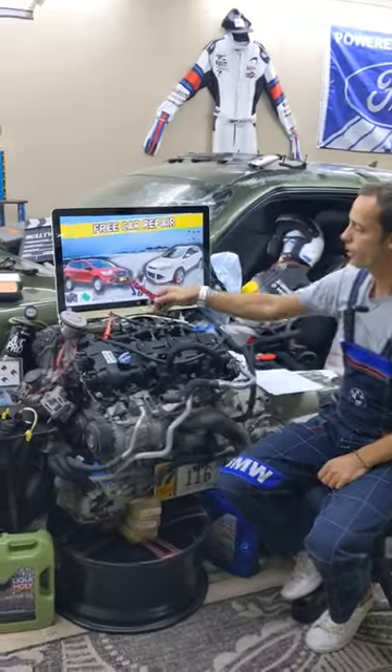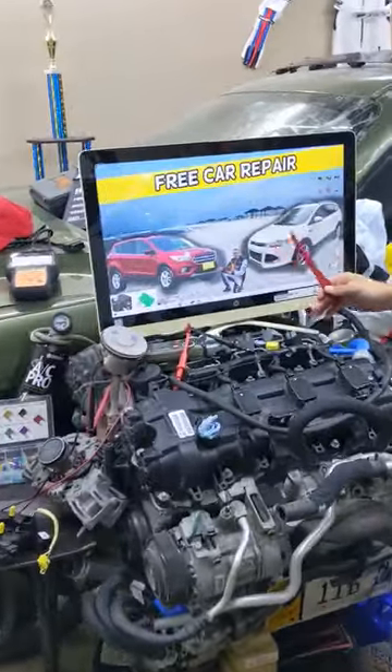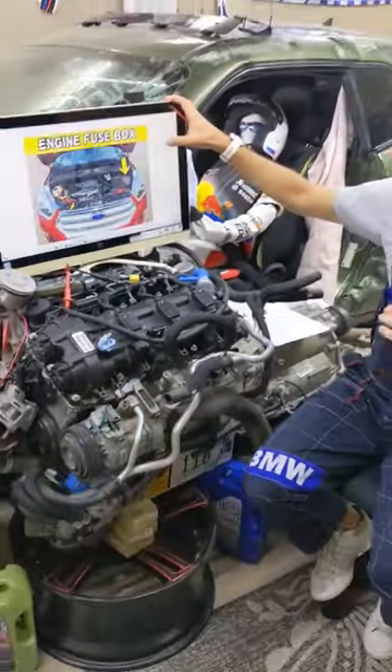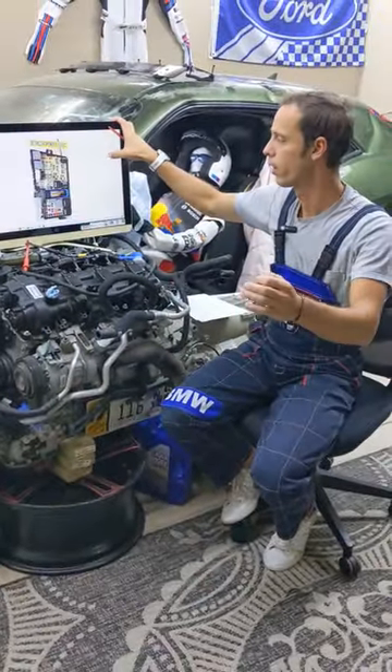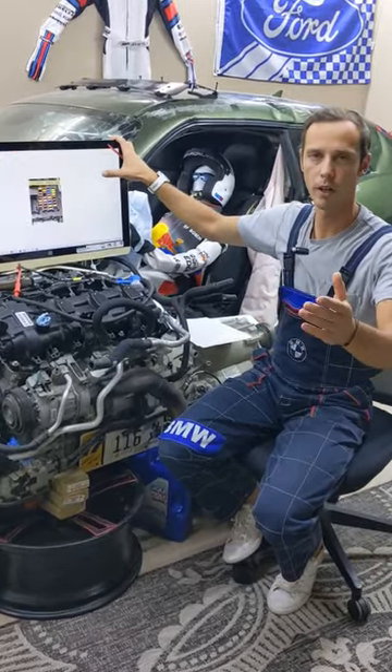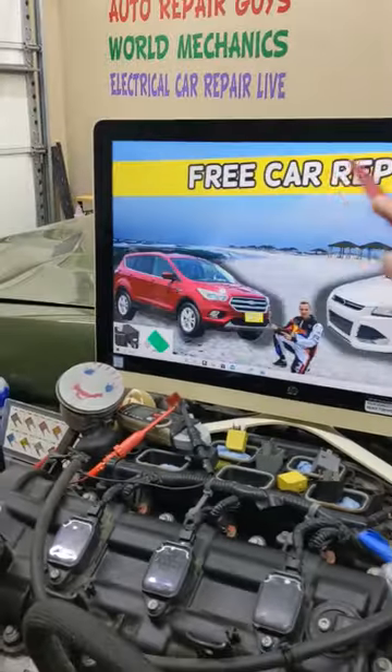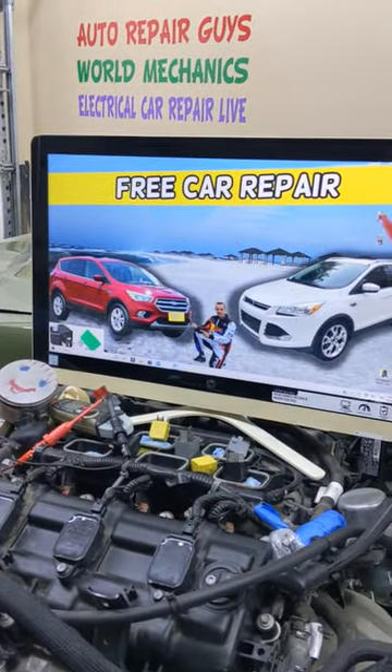Hey guys, welcome back. If you have a Ford Escape — this generation here, before the facelift or the facelifted model — and you need to find where the radiator shutter fuse is located, which fuse to check, and where you can buy cheap parts and tools so you don't waste your money and time, a complete video about that will be on our YouTube channel, Free Car Repair.